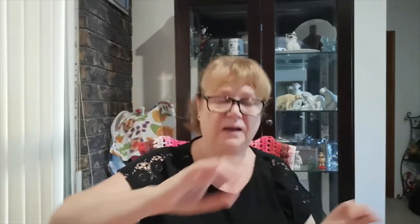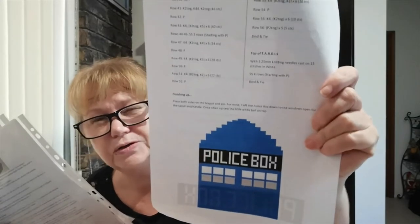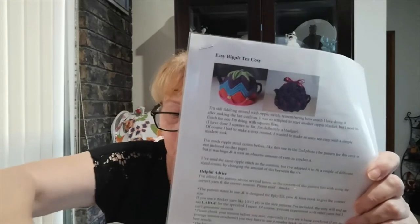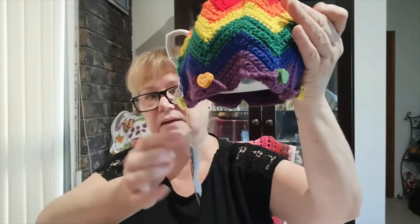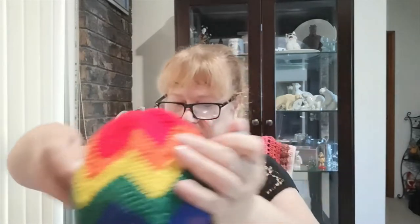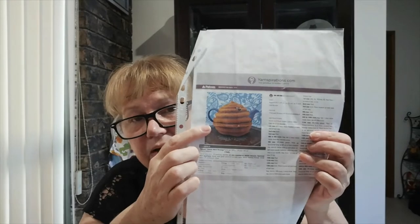I'll put links to some free patterns. I've made a Doctor Who TARDIS tea cozy — I'm not sure if that's a free pattern but I'll put a link. This is the chevron one — I made it in rainbow colors with little smiley buttons around it. It has a hole for the lid but it needs a bigger teapot; the teapot I showed you isn't quite the right size for it.